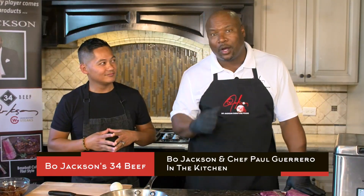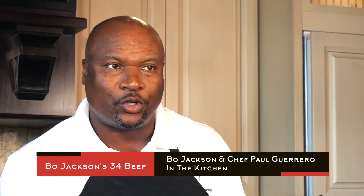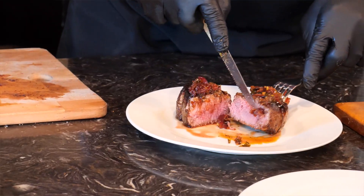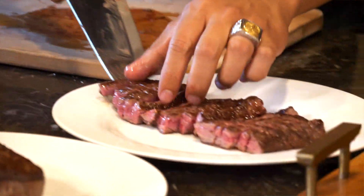Hello, I'm Bo Jackson, and here we are in the kitchen with Chef Paul. We're here to introduce to you my Bo Jackson 34 beef line. Chef Paul is here to teach not only you, but myself also, the tips and the tricks of creating the perfect steak.